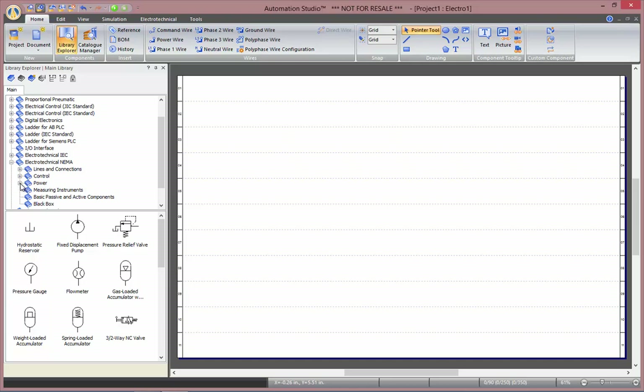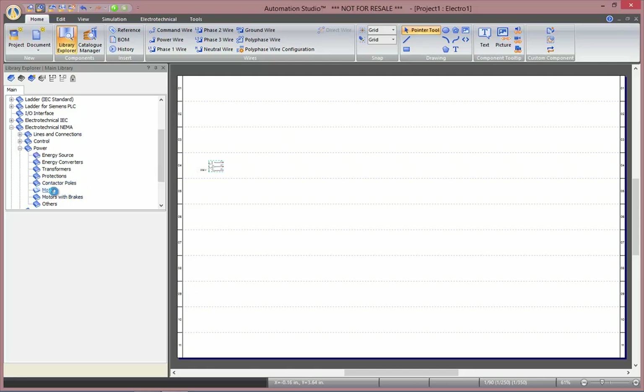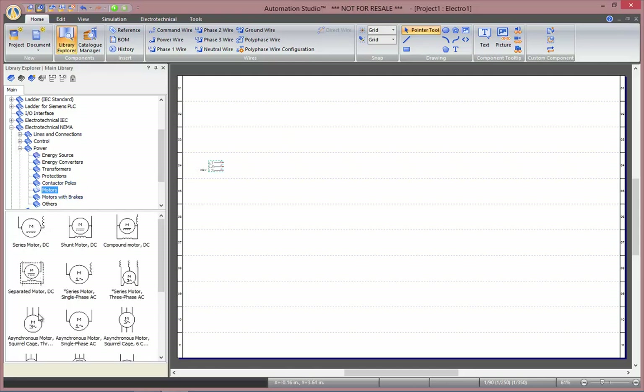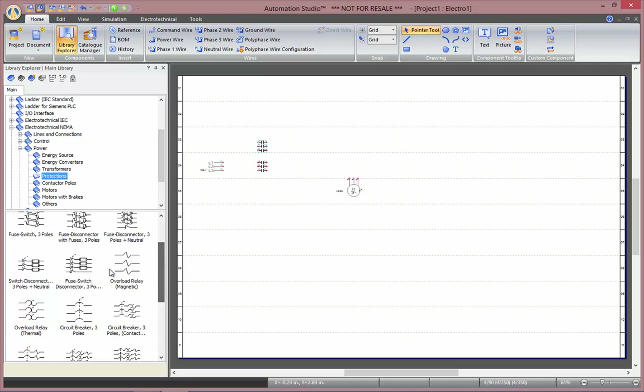We will first be building our power circuit, which requires a three-phase source, which will be used to power an asynchronous squirrel cage motor. We will then need two sets of contactor poles to control the rotation direction, either forward or reverse. We will also need an overload protection, which will act as a thermal protection.